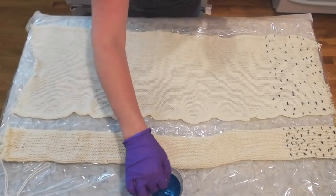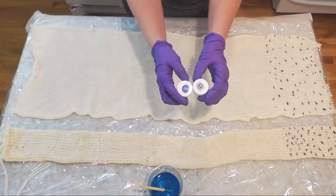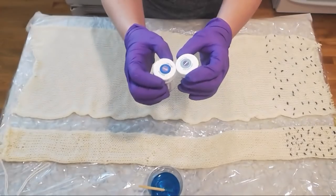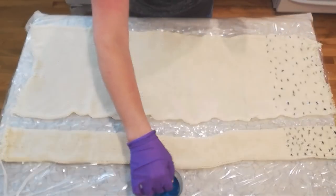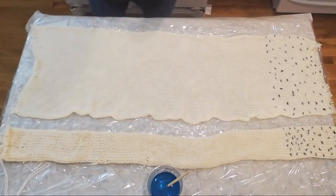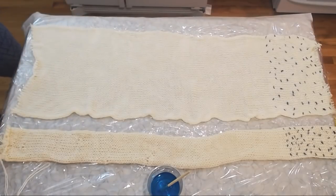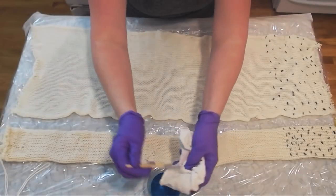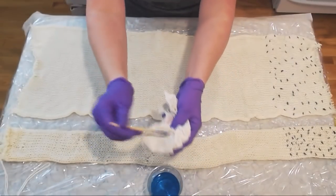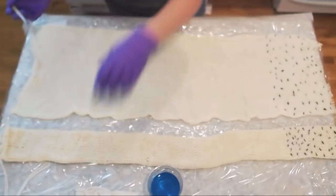I chose to go cornflower then royal based on thinking it would be a paler blue, but I don't think that was the best representation of what I was hoping for. Still, I think this will be cool because maybe the violet will end up looking a lot like the cornflower blue as it separates. I'm just sort of dabbing a sponge on the cotton drop cloth I've been using all week.